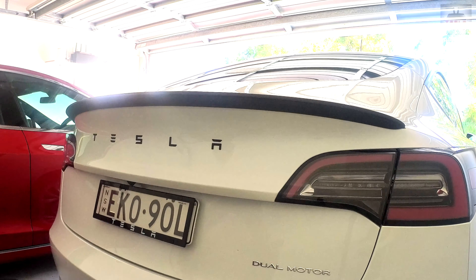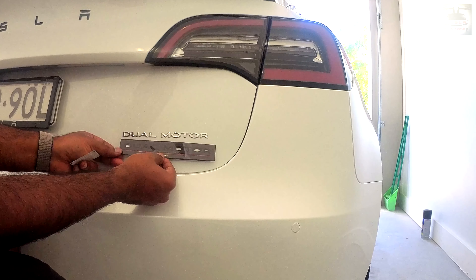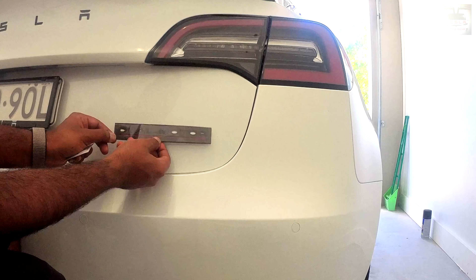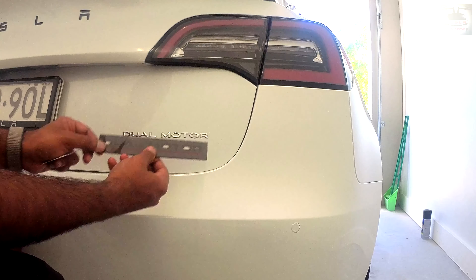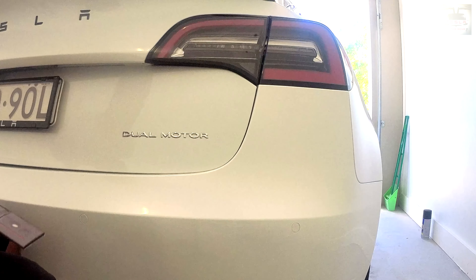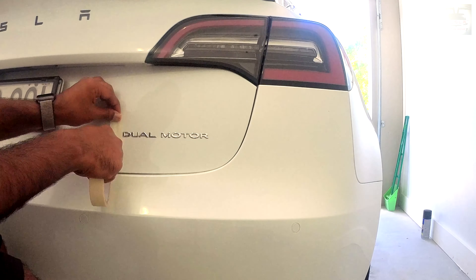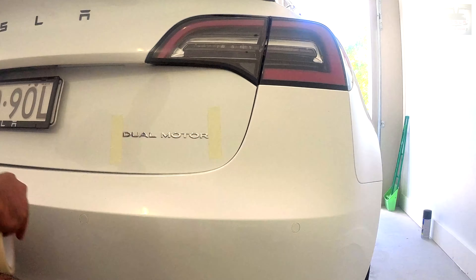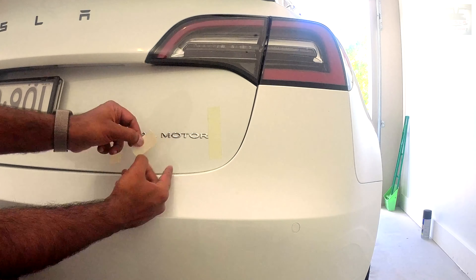Isn't this easy, guys? I'm sure most of you can try this — it doesn't need too much skill. This is the first time I did this and I'm really happy. The next part of the Chrome Delete is removing the words 'dual-motor' and replacing them with the matte finished version from Abstract Ocean. I bought the performance version of this logo with the red line beneath the words. I used masking tape to define the edge of the D, the edge of the R, and the M for good measure so that I know where to align the words.